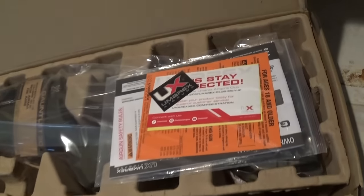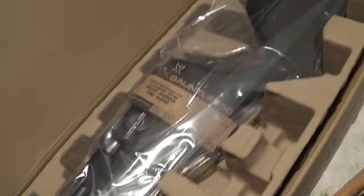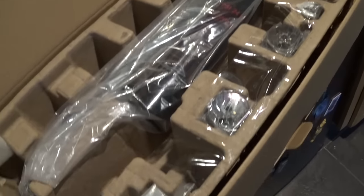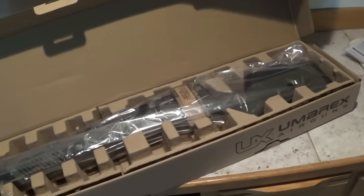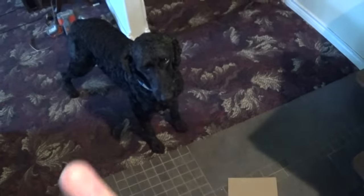I wasn't going to film any of this, but I figured maybe some of you would want to know. This is what comes in the package — bunch of stuff. Freeze dried. Hermetically sealed. All kinds of shiny stuff. Extra o-rings — I think those are for your magazine. A couple of mags right here. Oh, no, that's a 30 caliber single shot tray.